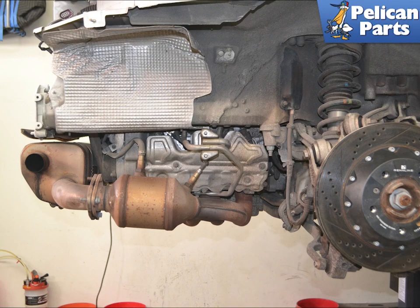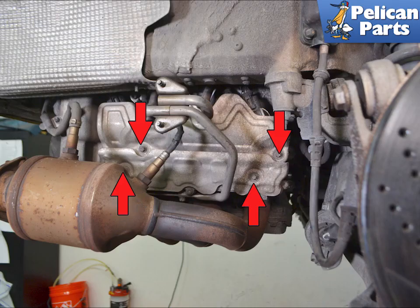You will need to first remove the rear bumper and the mufflers on your 991.1. For additional assistance with that task if needed please follow the link provided at the end of this video. With the bumper and mufflers off you will have access to the cylinder heads.